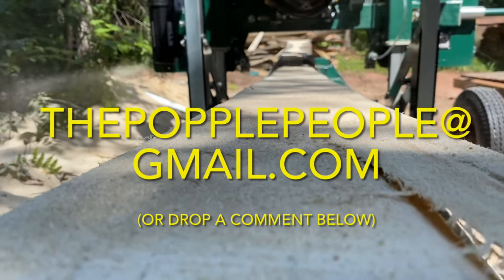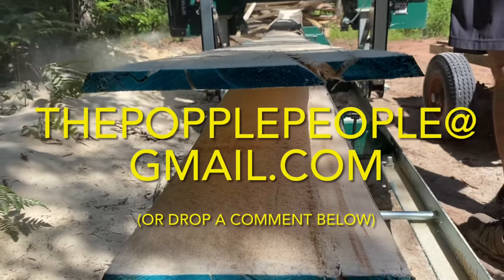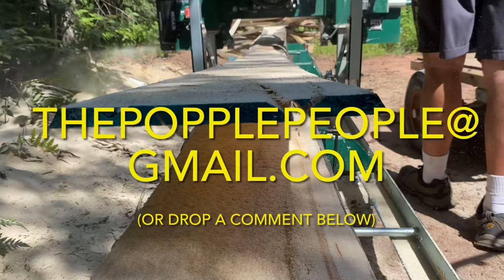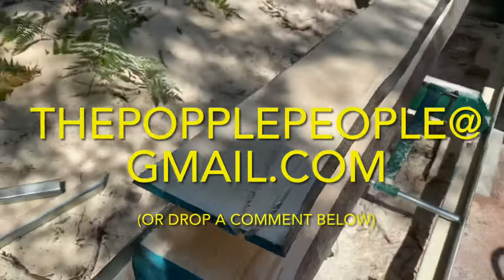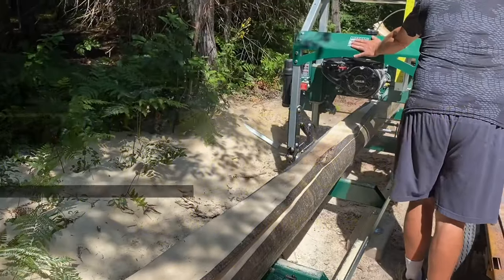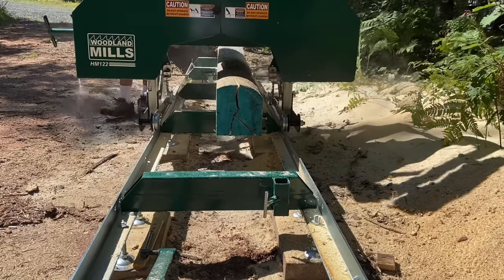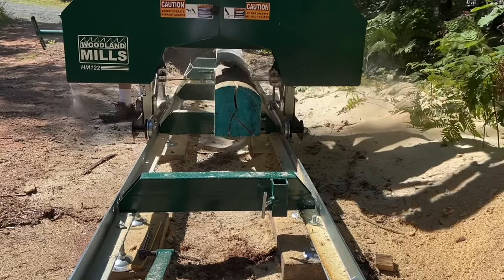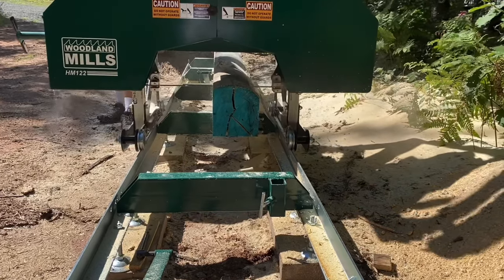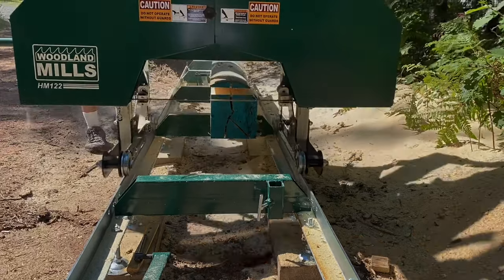As always, if you'd like to get a hold of us with questions or comments, please email us at thepopplepeople@gmail.com, or drop a comment below. We love hearing from you. Stay tuned for our next video. Thanks so much for watching — we sure appreciate it. If you enjoyed this video and want to follow our journey, please consider subscribing. That way you can be a Popple People too. We'll see you soon.